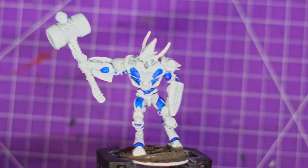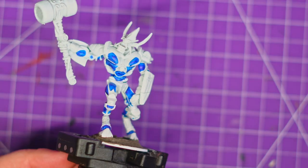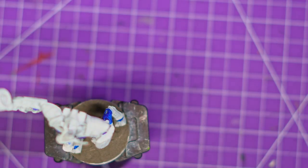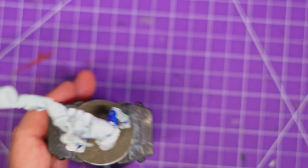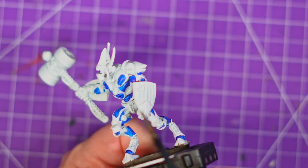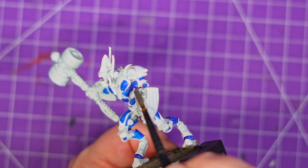Now I can actually see the model a bit better. When everything's white — I found this with the Genestealer as well — trying to paint the model feels so much harder. I don't know why that is. You lose the depth. I really should have just put a wash over the model and then I would have been able to see stuff properly. Actually, this paint I'm now about to use, the Holy White by Army Painter, would have done the job perfectly.